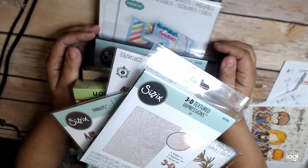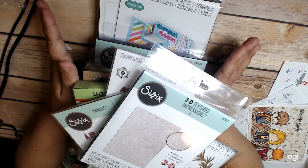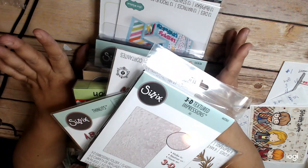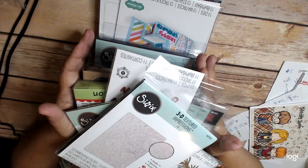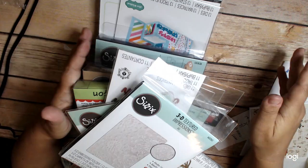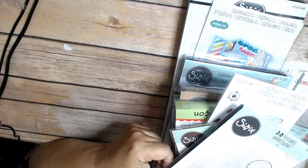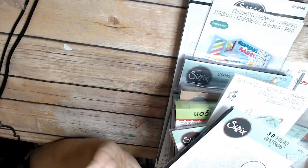I've got a big thing from Sizzix. I don't have the prices for everything, but I can tell you that I spent $65 almost on the nose for free shipping plus tax. All this stuff was $65 plus tax shipped to me — pretty good. I'm pretty happy with it. I just need to get everything put away and get to crafting.